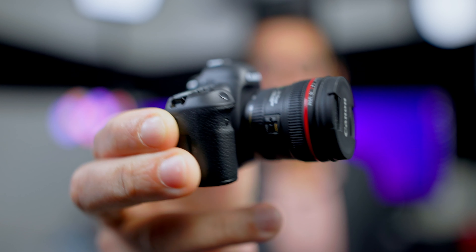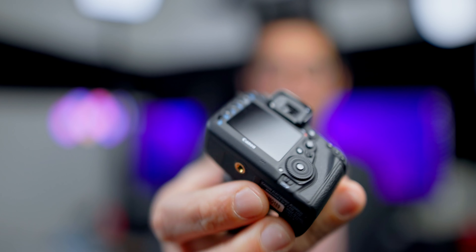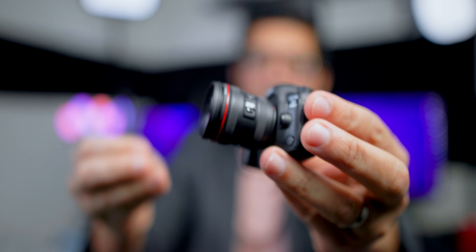Look at this thing, this is so cute, so absolutely adorable! Look at that — the little cap comes off and everything, you can detach the lens as well.